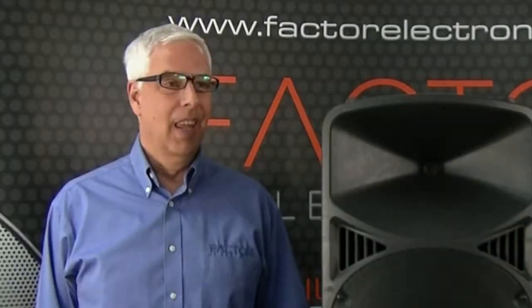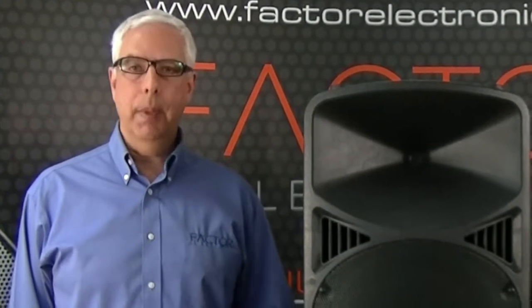Hi, I'm Danny from Factor Electronics. Thanks for joining us today. We're going to talk about the Pro 12 AB Pro PA speaker slash monitor.